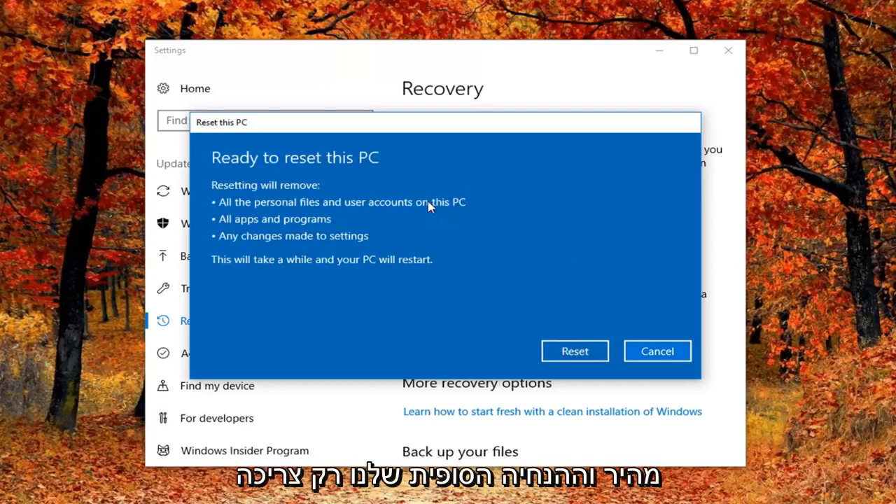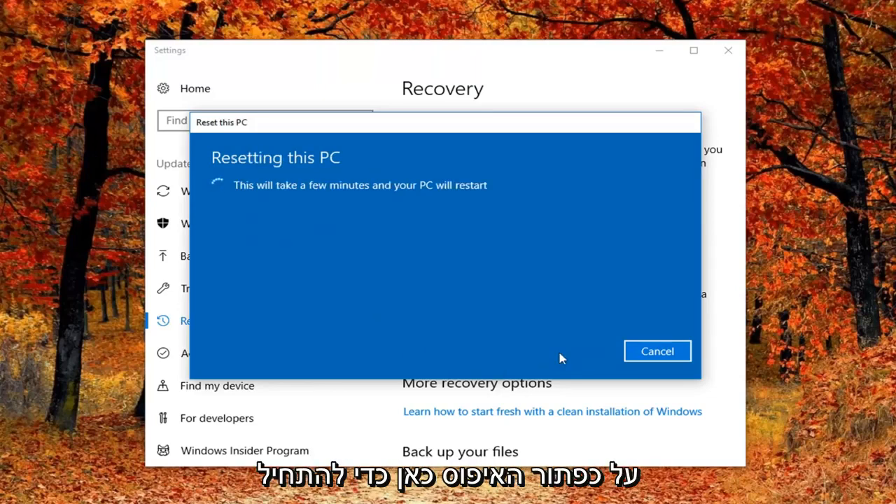Our final prompt will just be to confirm that we are ready to reset this computer, which will remove all personal files and user accounts on this PC, all apps and programs, and any changes made to settings. This will take a while and your PC will restart. Left click on the Reset button here to begin this process. It will take some time — hang tight guys, just let this tool run and I will be back in a little bit.